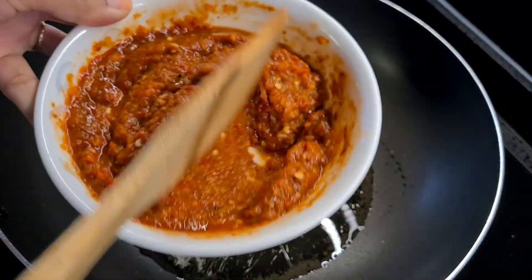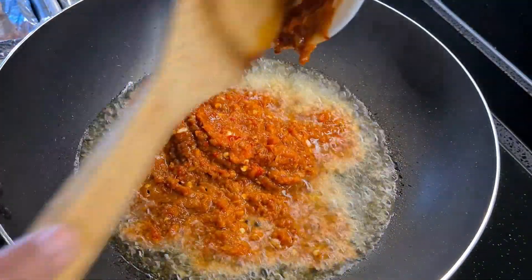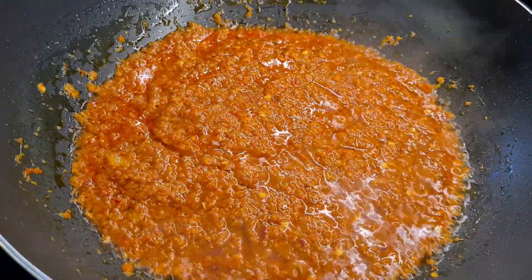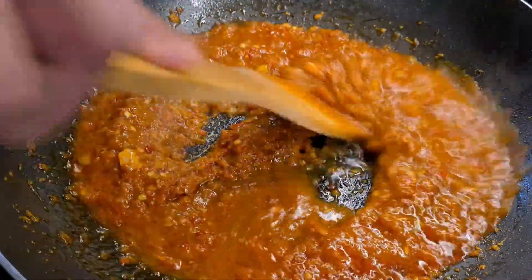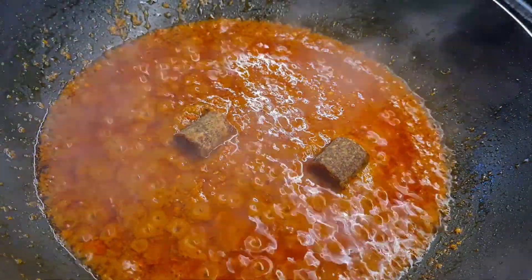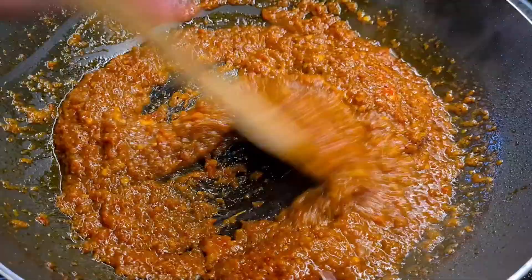While we wait, let's fry all of our blended ingredients together. At this point remember to be generous with the oil. Fry until you see that the oil separates, then add in half a cup of tamarind water to balance out the spiciness. You can either add sugar or gula melaka, and add salt to taste.